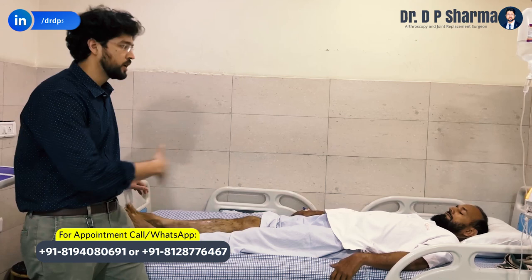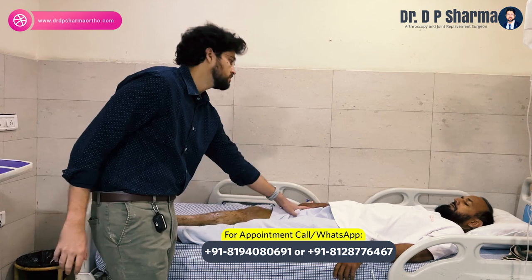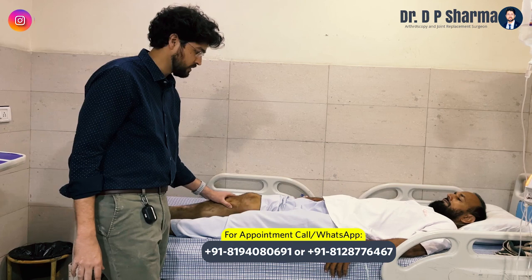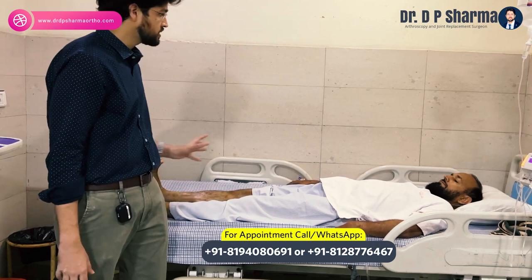The other exercise is the static quadriceps. Static quadriceps means tightening the lower thigh muscles without movement — a strong, sustained contraction. Push the lower muscles down, pull the ankle up, and hold for a 10-count. Then relax. Then push the leg again, pull up the ankle like Salim Ji, and take a 10-count. From here, hip circulation and strength starts.